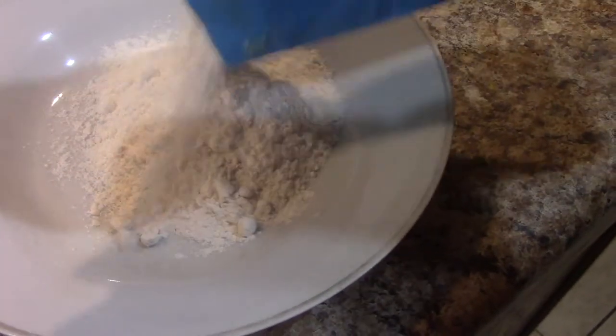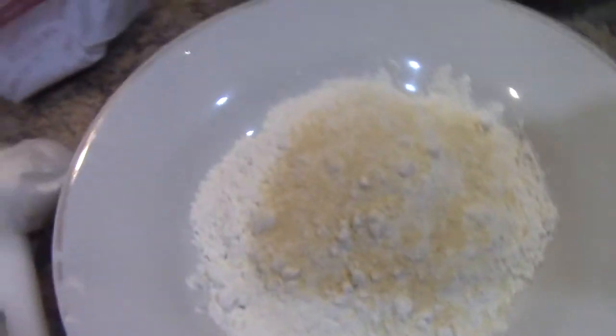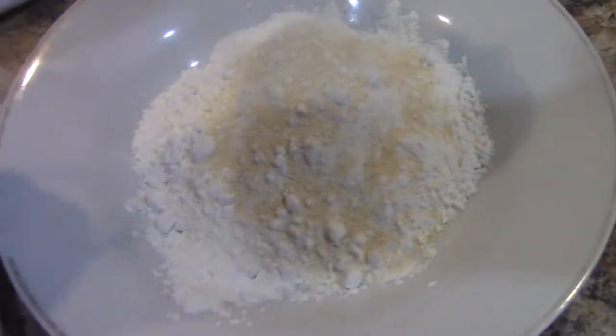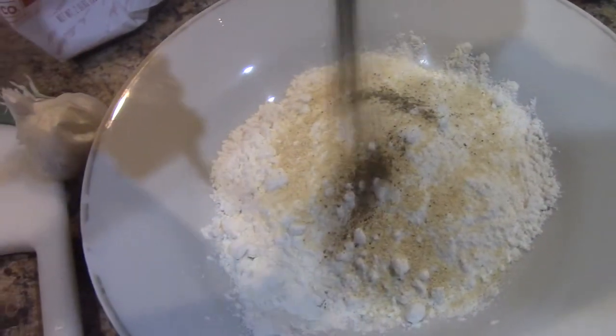I'm going to take about one cup of the flour and season it up with some onion powder, garlic powder, black pepper, and Italian seasoning. My chicken is in the fridge and has also been seasoned, and I butterflied the chicken breast because they were fairly thick.